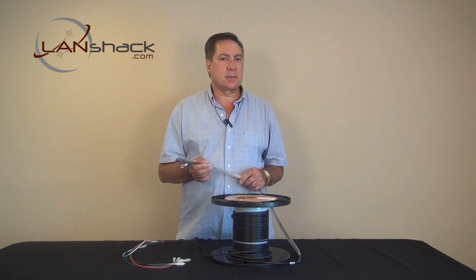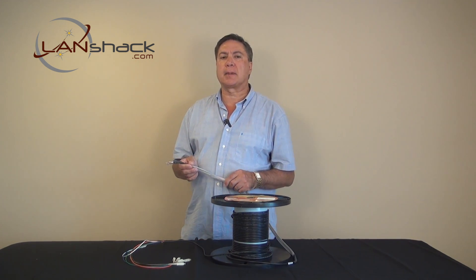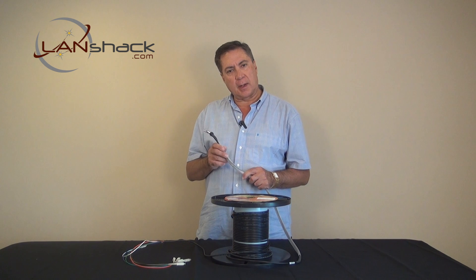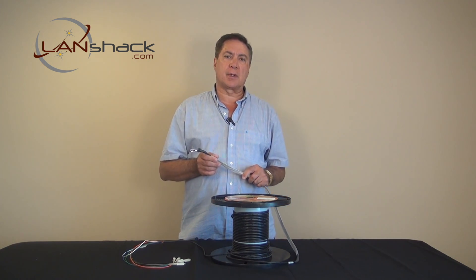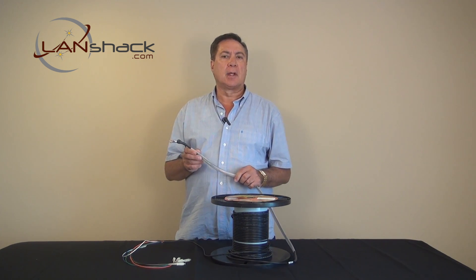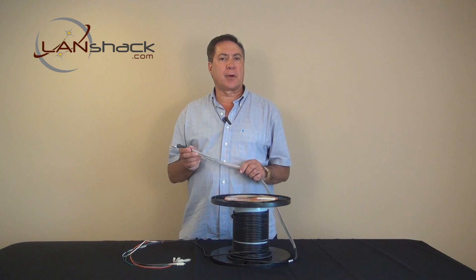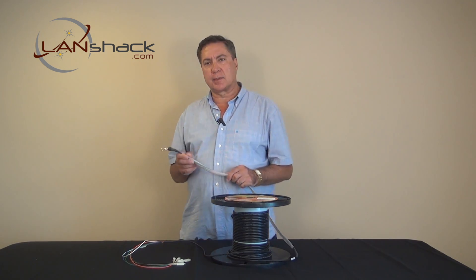LandShack.com has been making and selling custom pre-terminated multi-strand fiber optic cable, also known as fiber whips, for 14 years on the internet with a virtual 100 percent success rate. In the past two years we have developed the brand Quicktrex to further bolster our quality assurance to you, our valuable customer.